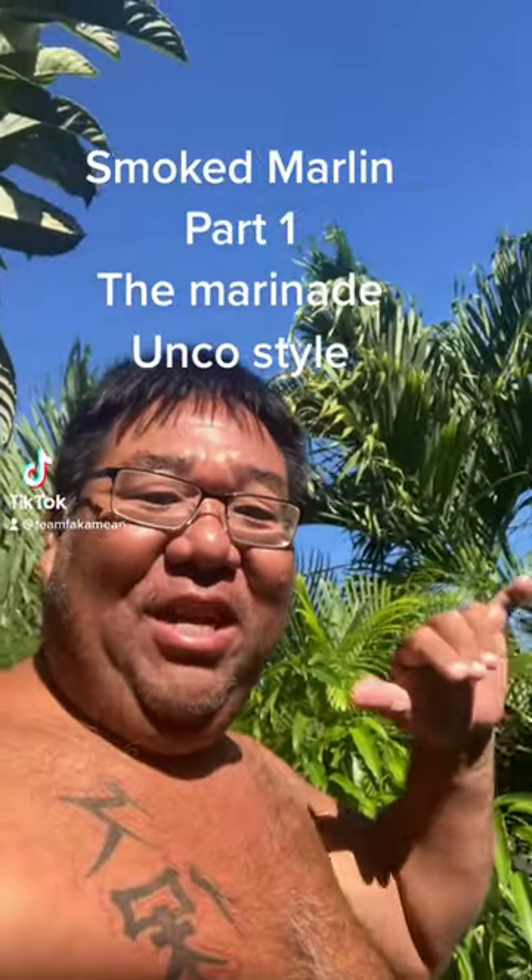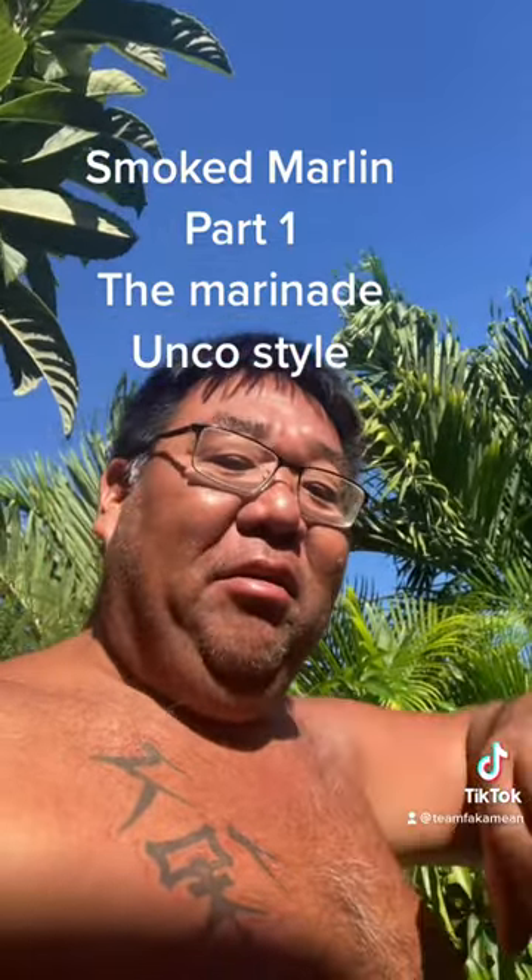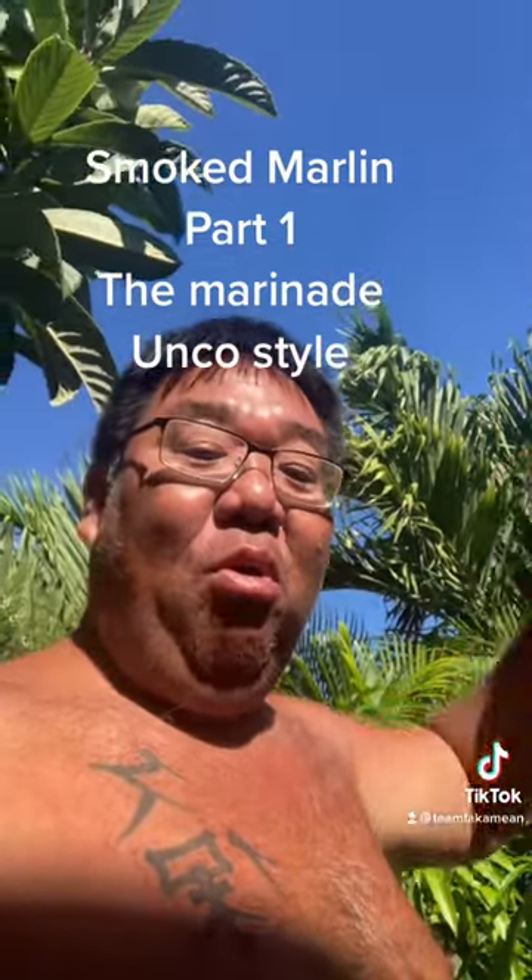Good morning everybody, Uncle Chad here. We'll be making smoked marlin today — show you guys how we make the sauce, then we're gonna go soak that marlin. For part one and part two we're gonna smoke them on another day. Stay tuned!